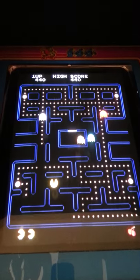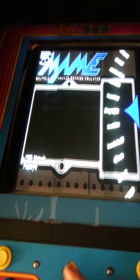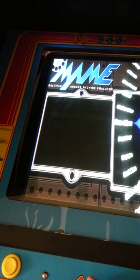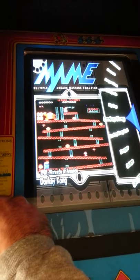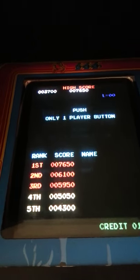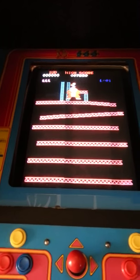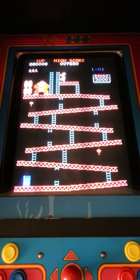And when you die or you're done, you press escape and it goes right back into the main menu, and you can then choose another game. Let's go for another classic. If you're in the mood for Donkey Kong, select the game. Back to a quarter — put it in the other slot this time. One credit.